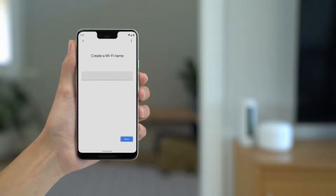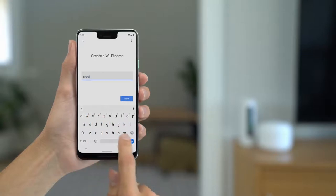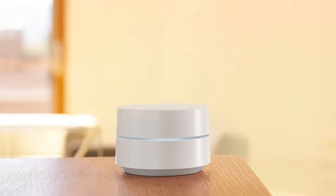Finally, name your network and choose a secure password that will be hard for others to guess. You'll be able to easily share the password with friends and family through the app whenever you need to. When your Wi-Fi setup has finished, the device light will turn white.